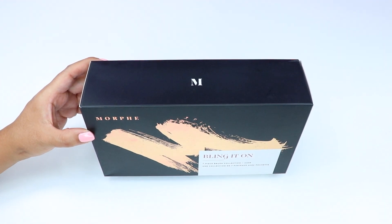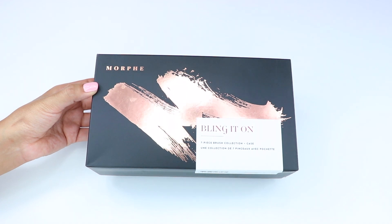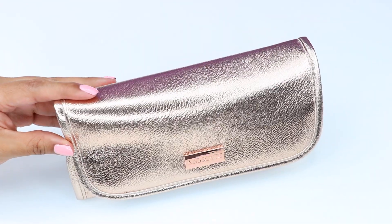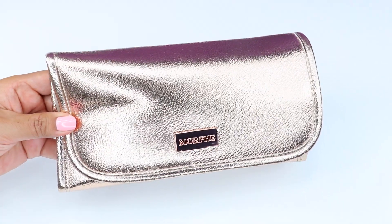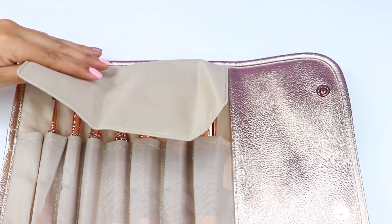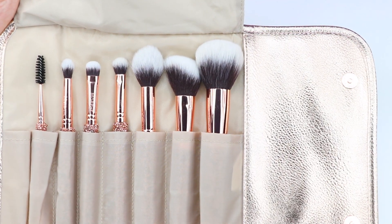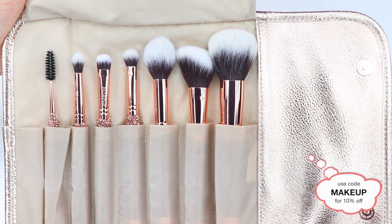Hey guys, welcome back to my channel. In this video I'll be sharing with you guys the Morphe Bling It On brush set. This brush set is limited edition and exclusive to Morphe, meaning it will not be available at Ulta. This is a seven piece brush set that includes three face brushes, four eye brushes, and a travel bag. This set retails for $79, but you can use my discount code to save 10% off, which is 'makeup'.